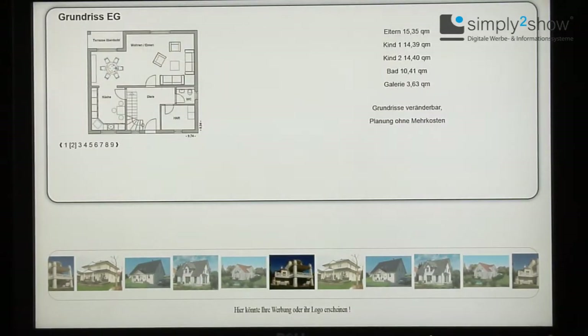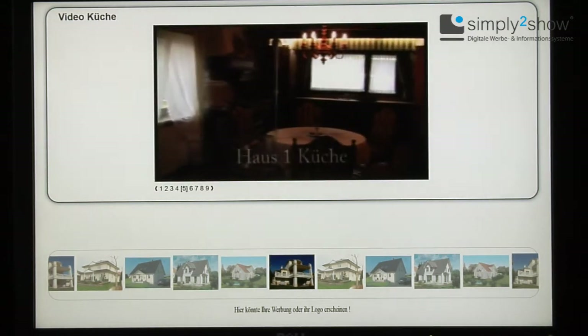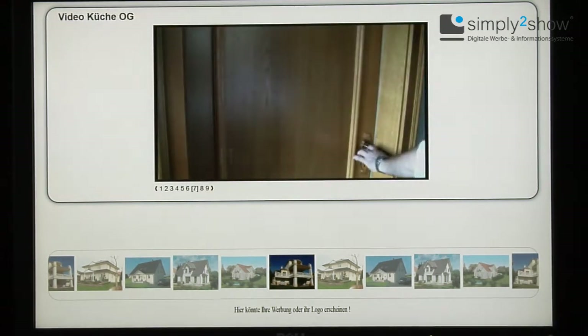You don't even have to install a video system. Who really wants to move a mouse by waving wildly in front of a shop window?